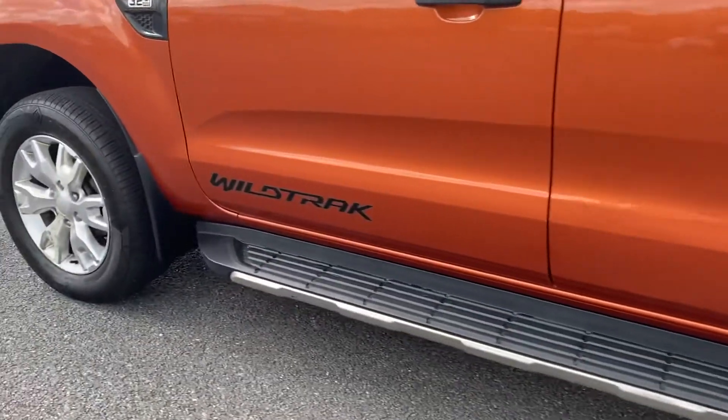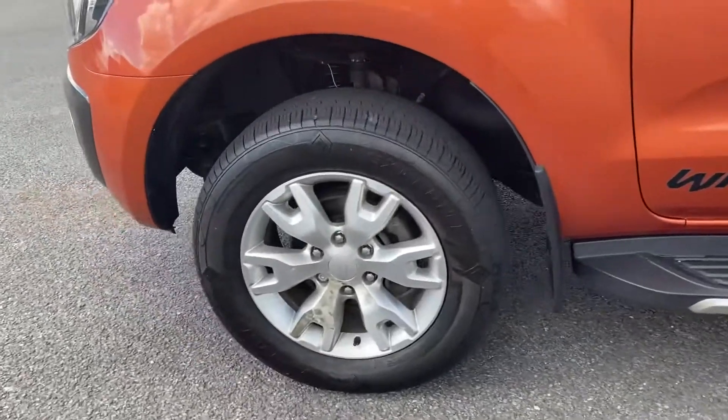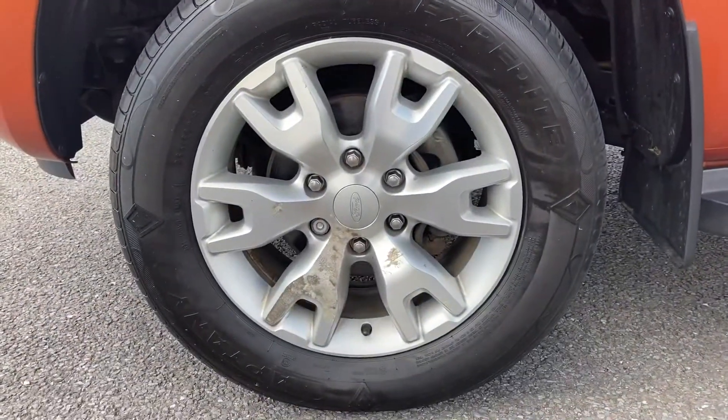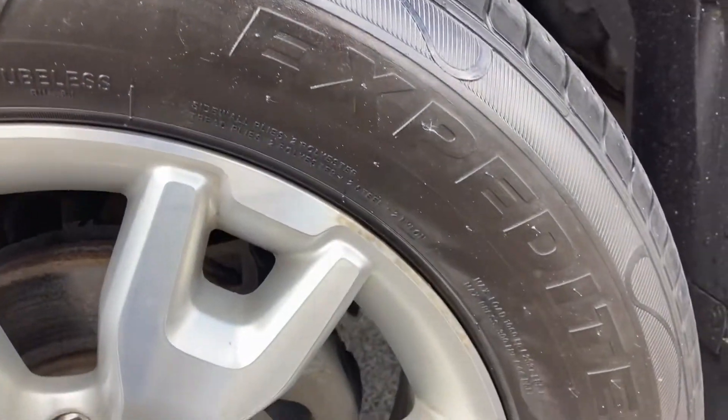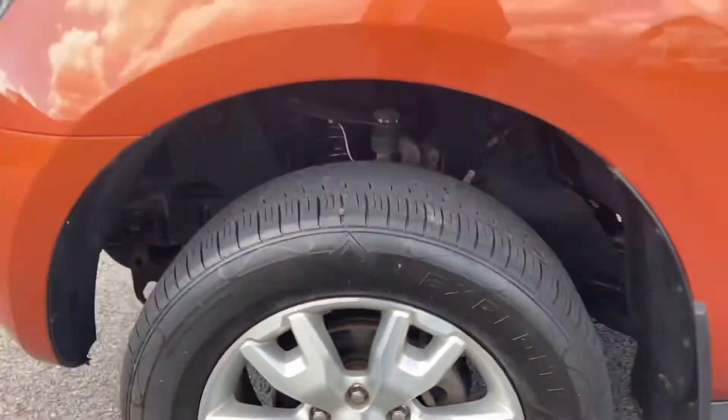And last but not least, nearside front. As you can see there is a bit of damage on that front wheel — not sure what that's from. Hence the price — we are aware of it.